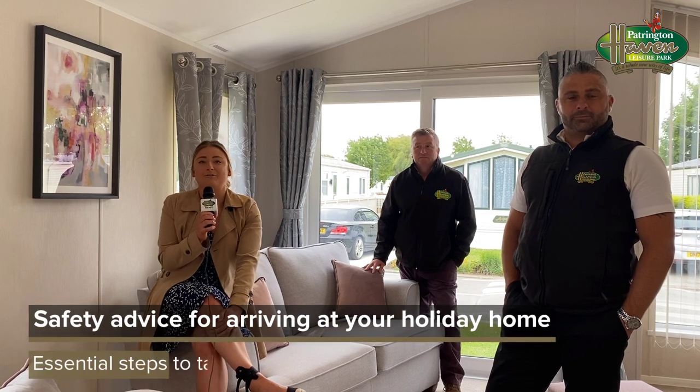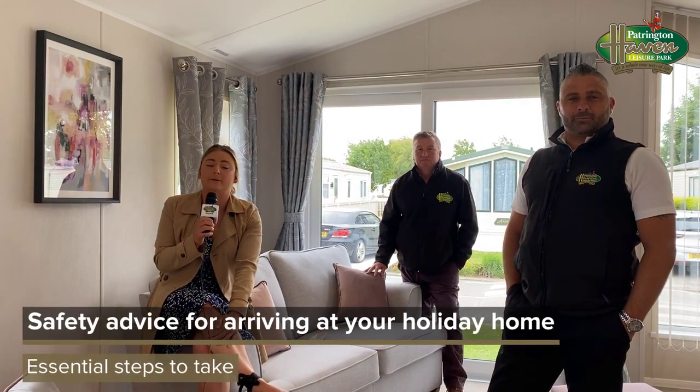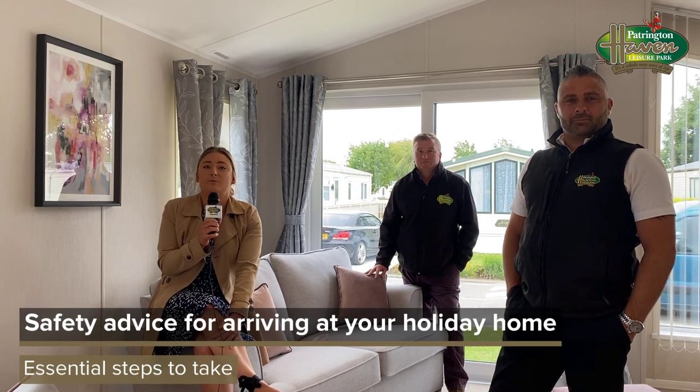We're really excited to welcome back all our owners. Your safety is our priority, so we've got a few tips that we'd like to go through with you when you arrive back at your holiday home.